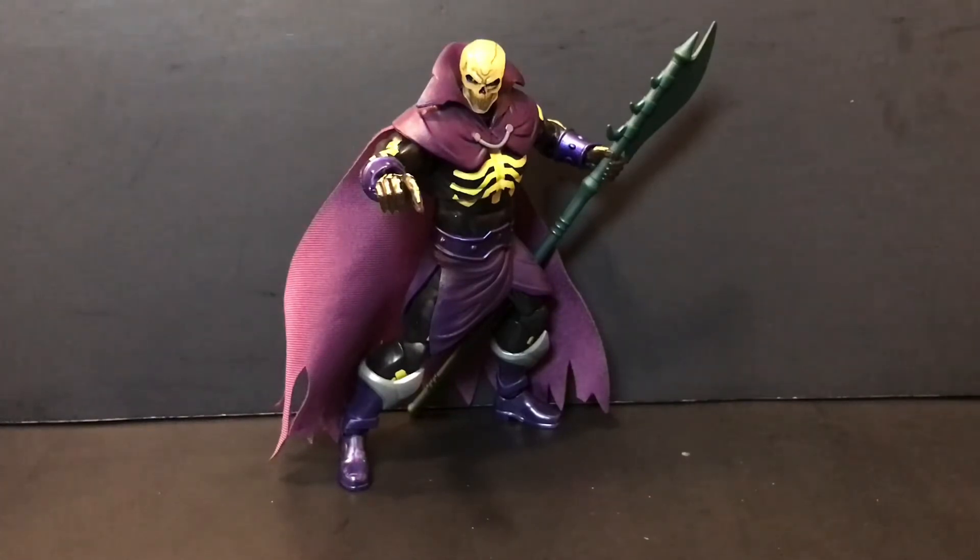You guys know me — I'm not really a big fan of a ton of articulation, I kind of think less is more, which is why I'm such a big fan of the Origins line. But when articulation is added appropriately and doesn't hurt the aesthetic — and since this guy is pinless, it doesn't — I'm all for it. It's really cool to have figures you can just pose the crap out of, and I think this is definitely a step up from both the Origins and even the MOTU Classics version.